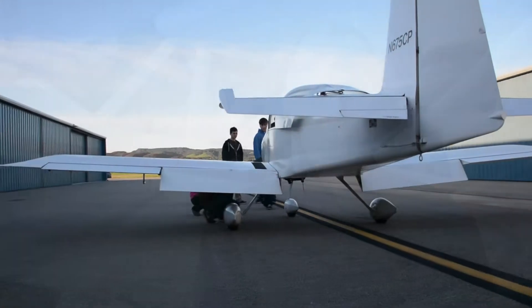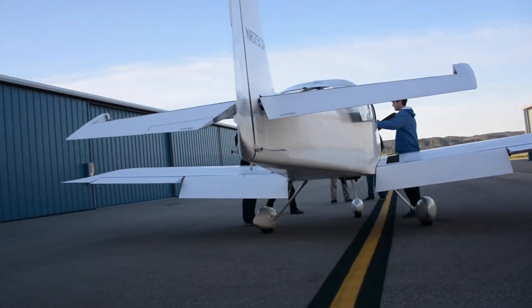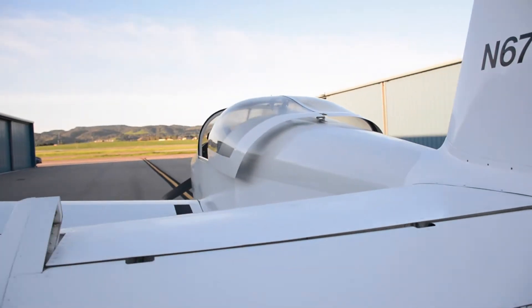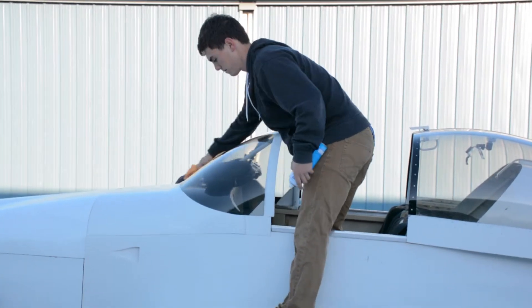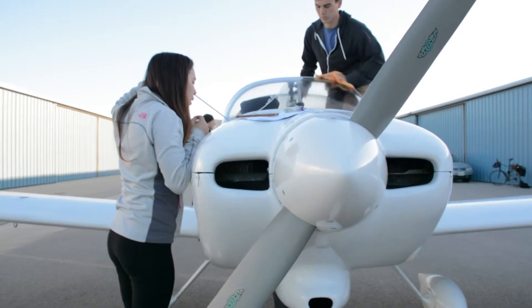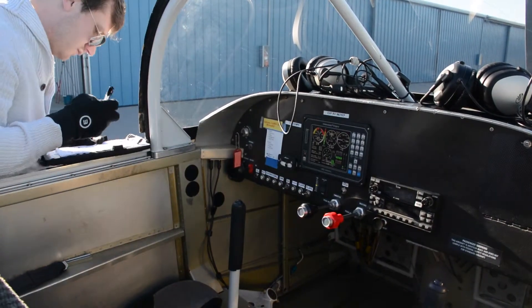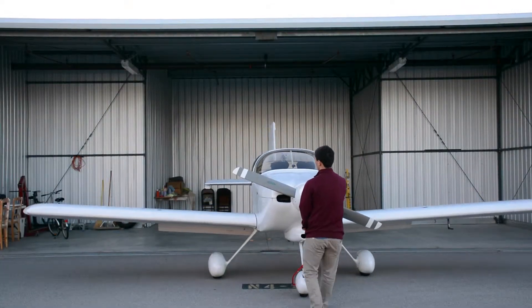Probably the most interesting thing about the class is I think we're the only program in the country that is doing flight tests with an experimental airplane that we — the faculty and students at Cal Poly — built. It was a pretty interesting process. It started in about 2002, and after a few years of starts and stops, it sat for a couple years. Then about 2007, we made a real concentrated effort and in six months we knocked it out.